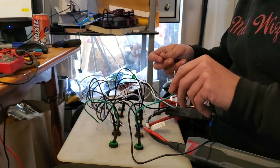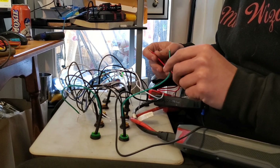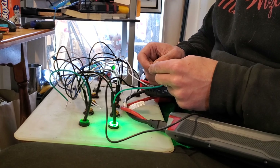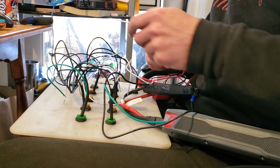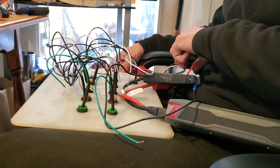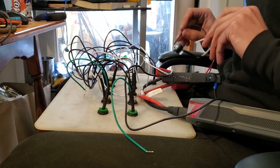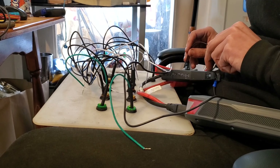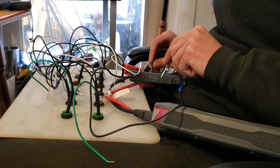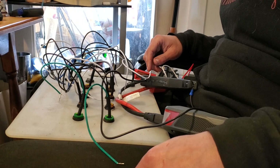Learning experience 101: LEDs are directional, which means if I take this green wire and hit it we've got light, but if I take this white wire and hit it we get nothing. If I reverse it so that the black wire is going to red and the white wire is going to black — we have light. I now have to redo all of my grounding wiring because I have them backwards.